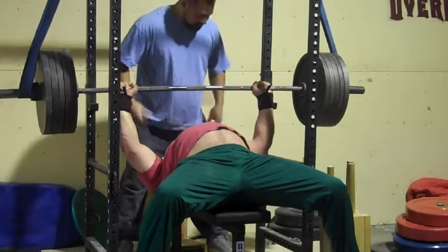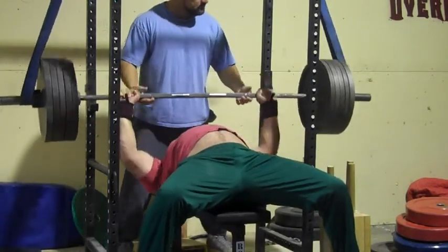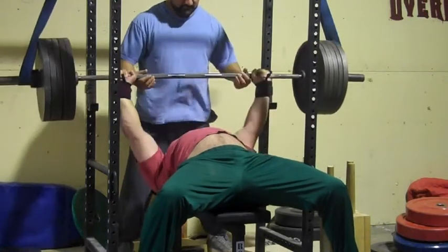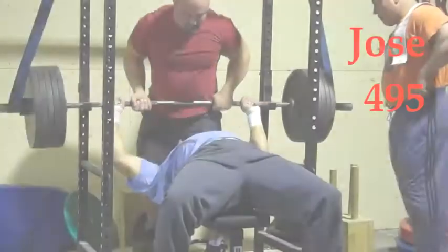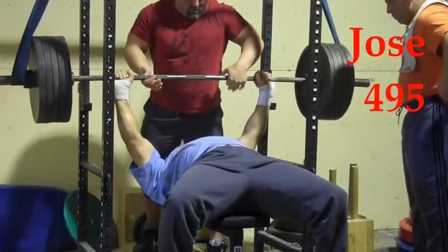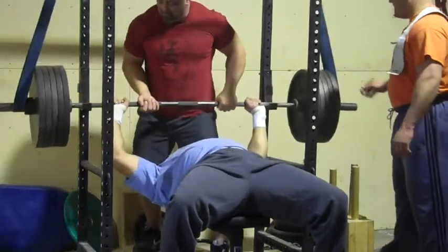Barzine here with five plates for a triple off the chest. Obviously the deload effect allows us to preserve the shoulders in the bottom of the lift while hammering that lockout — and that's what today was, his lockout work. So Jose with five plates.